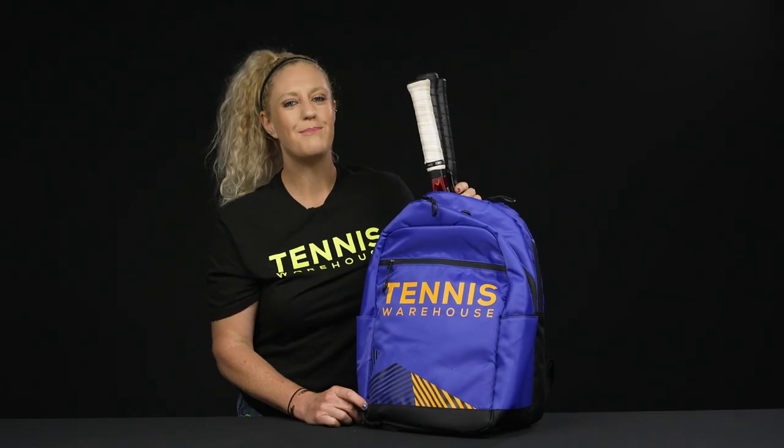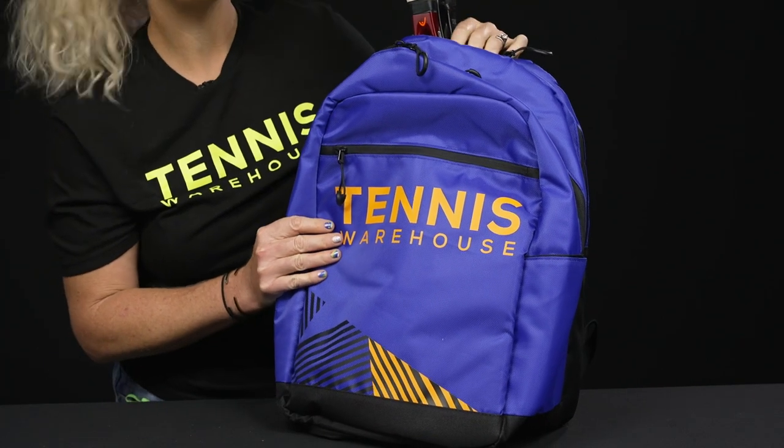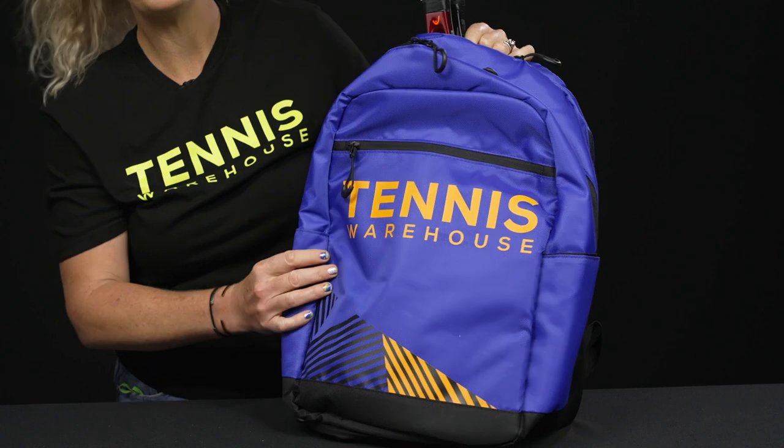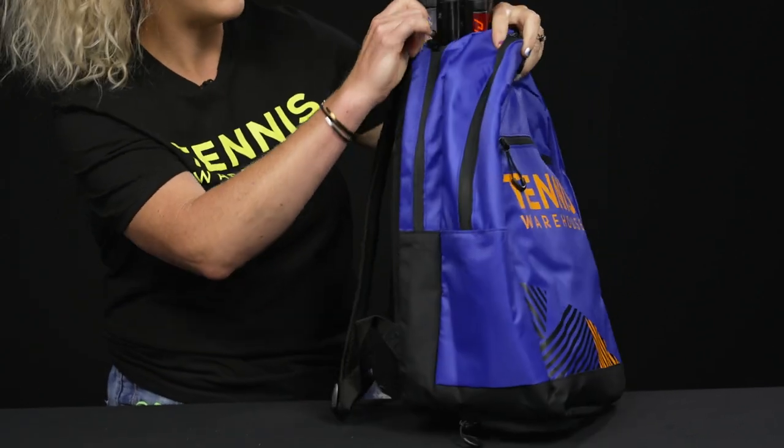Let's take a closer look at the Tennis Warehouse backpack. This backpack was designed and tested by Tennis Warehouse playtesters, so we hope that it offers you everything that you want in a backpack and more.